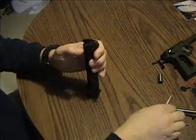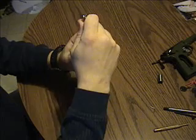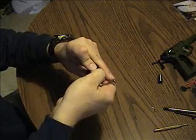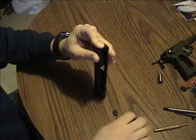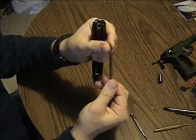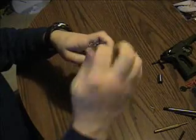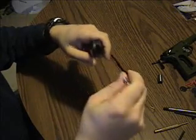And out comes the barrel. To pull out the firing pin and the extractor, push down on the firing pin and slide this piece down — keep your finger over it because it will go shooting across the room. There's the firing pin and the firing spring. Take your flat-blade screwdriver and you can pull out the extractor.